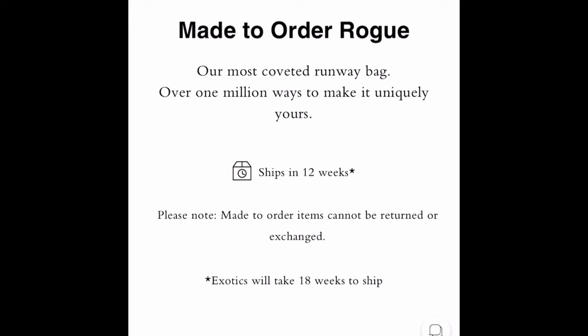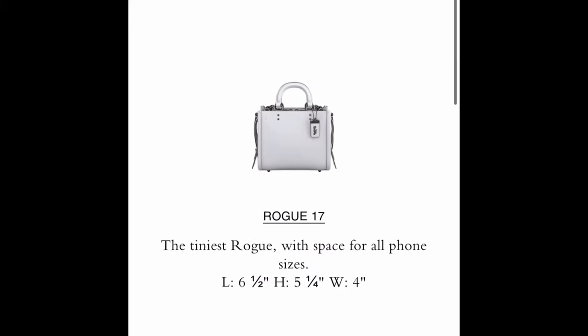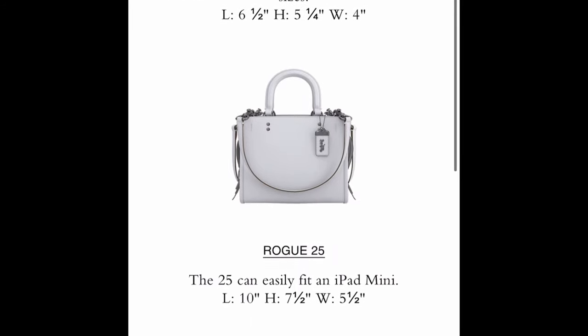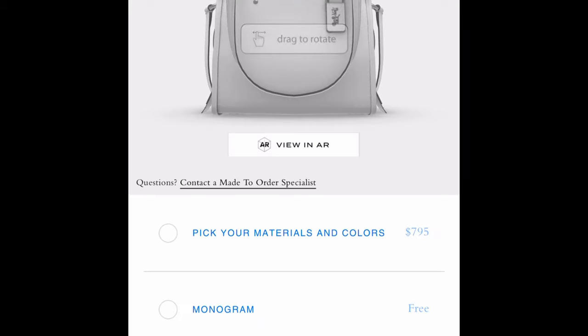Shipping time can vary. The size I liked when I was collecting Rogues was the Rogue 25 — I don't have any now, only the Rogue shoulder bag, but that was my preferred size. I'll click on Rogue 25. It used to be that you'd have a clochette hanging on the front of the bag, but they have taken that option away.